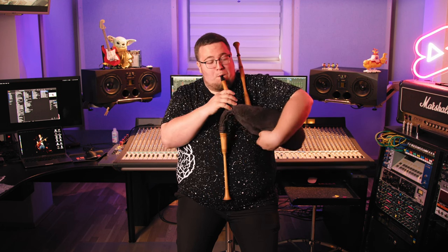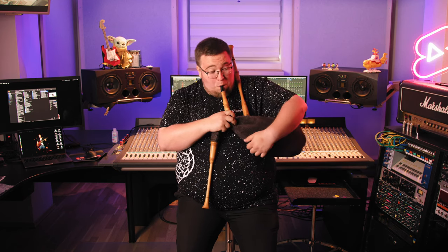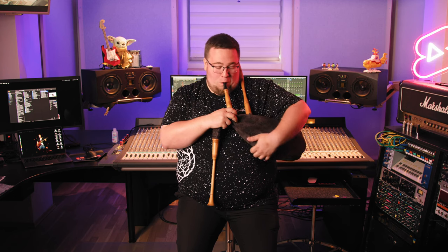Bagpipes, in general, are woodwind instruments, using enclosed reeds fed from a constant reservoir of air in the form of a bag. The bag is airtight and made of cowhide. It holds air and regulates its flow via arm pressure, allowing the player to maintain continuous, even sound — at least it should, if you know how.